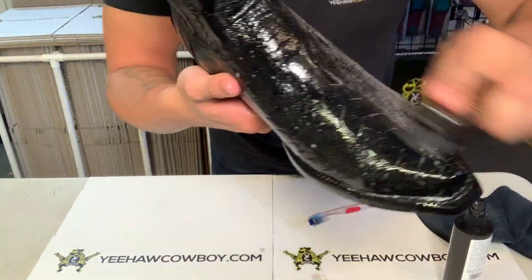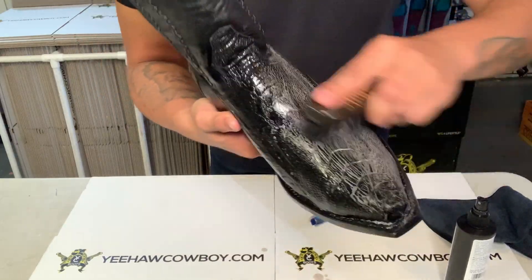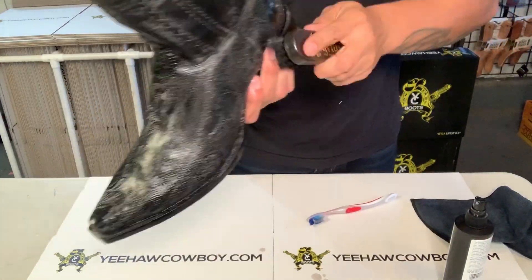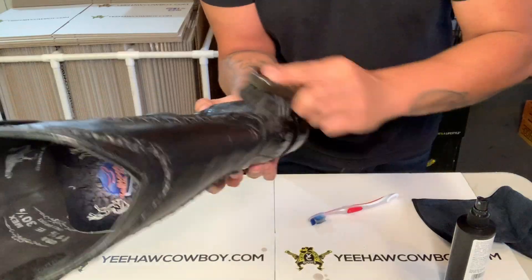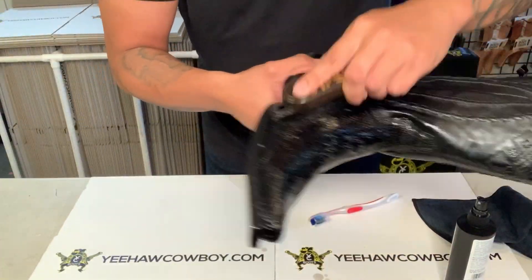Get your brush and build up some white foam. Don't be scared to use the spray — you're gonna build that foam around it. It's okay to get on the leather, it's not gonna affect it. It's a clear spray so you're all good.